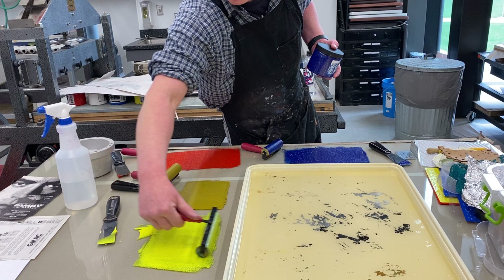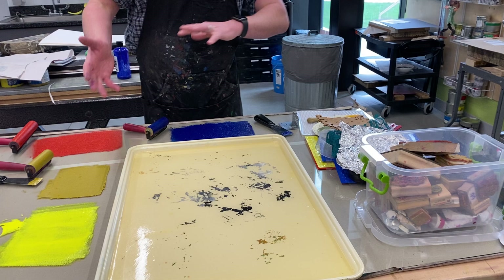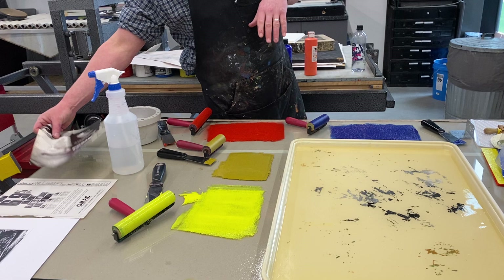A lot of times I'll use acrylic paint, but the trouble is if you let it dry on your brayers it's going to trash them. I've got a whole bunch of textures and different stamps that I've picked up, so I'm going to show different textures and layering techniques. I've also got a few photocopies and things pulled from magazines.